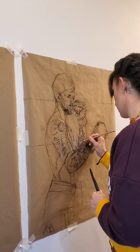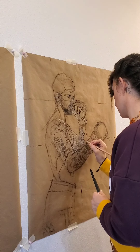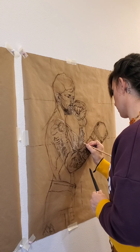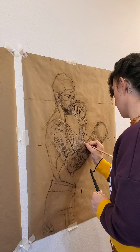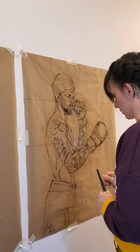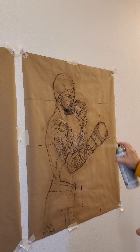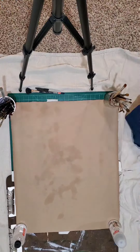My drawing is going through a lot of stages. I have the initial block-in stage, then I start positioning things, I make adjustments, I start establishing muscle groups and anatomy, then I head in to finish the final detailing in charcoal, and once everything's established I will go ahead and spray the drawing, sealing that charcoal in.